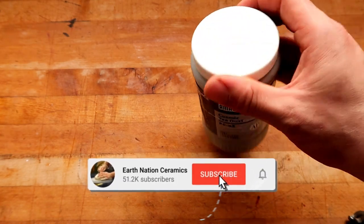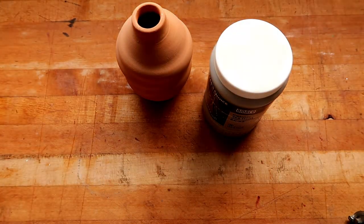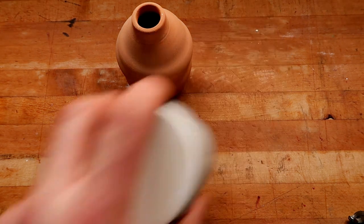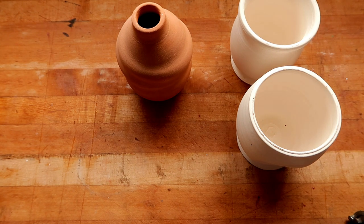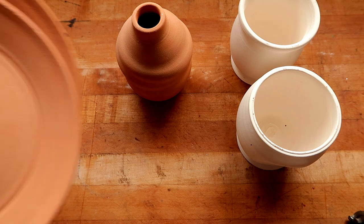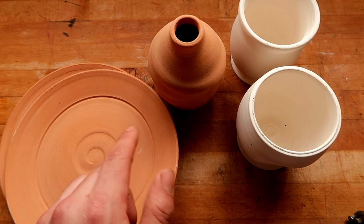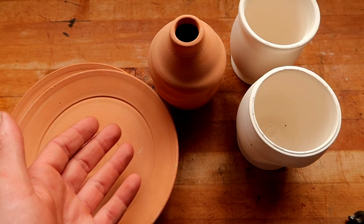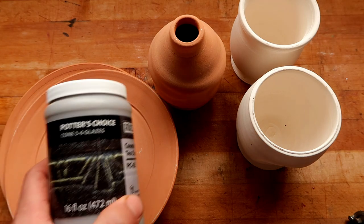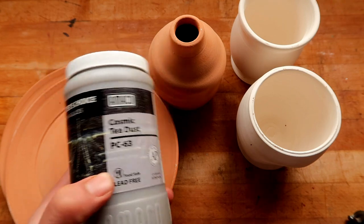So we're going to be testing this out today on a brown clay body, this bottle right here. We're also going to be testing it out on two different white clay bodies. These are both mixed with grog, and as an added bonus — because you guys started complaining down in the comments that I never do plates — we're also going to be testing it on two different plates. It's almost necessary to test glazes on both white and brown clay because they have different makeups and different chemicals, and sometimes the glaze acts differently on different clay bodies.